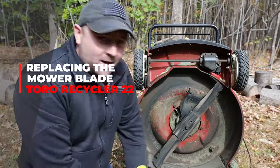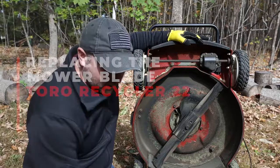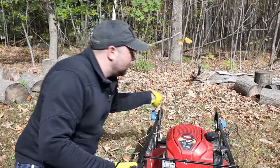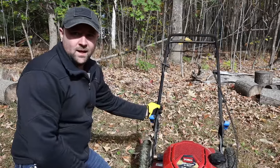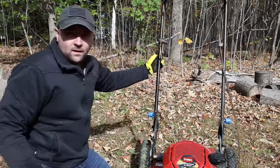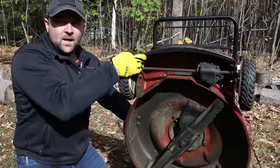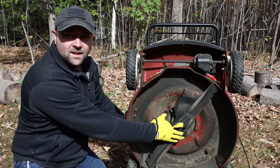Welcome back to Low Key Lawn Care. We're going to talk about replacing the mower blade on the Toro Recycler 22. The Toro Recycler with the SmartStow makes it really easy to flip the deck up and replace the mower. You've just got these blue tabs here on the mower handle that you turn down, flip the handle up, lock those into place, and then flip your mower right up on end, and it'll sit there beautifully so you can tend to the blade.